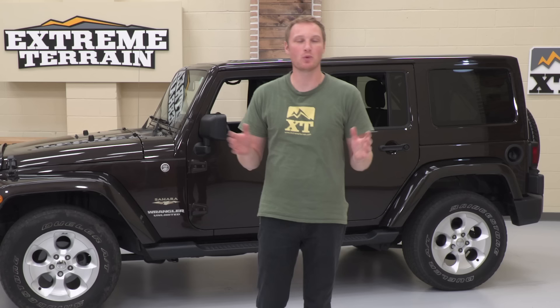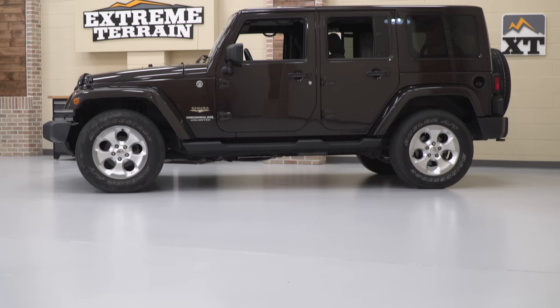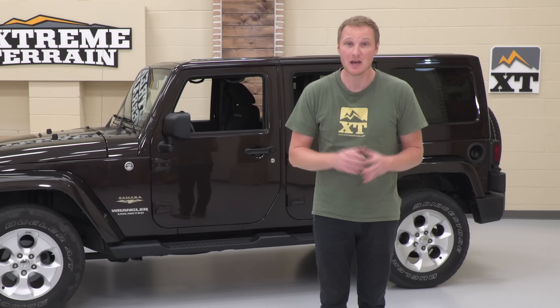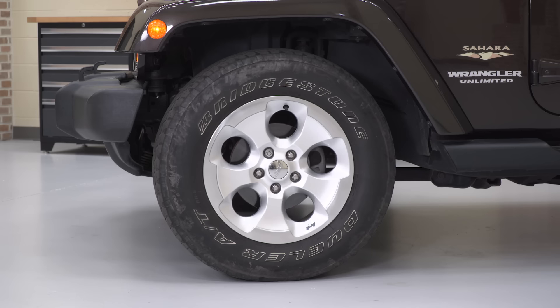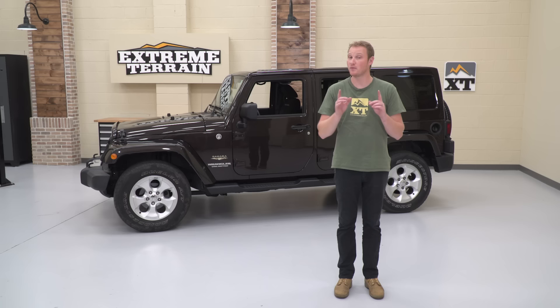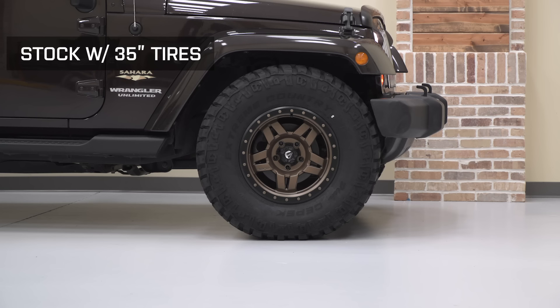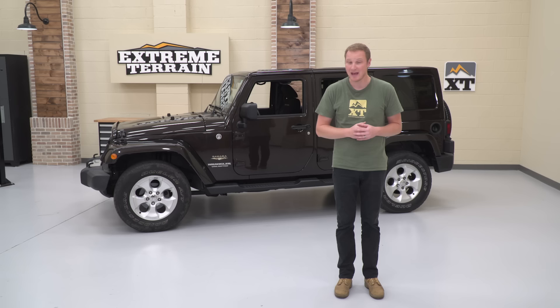I'm Ryan from extremeterrain.com. In this video, we're going to be doing a fairly basic build on a 2013 four-door Jeep JK Sahara — it's going to be getting a lift, wheels, and tires. First, we'll show you what size tires come on this Jeep from the factory and how much clearance you have in stock trim. Then we'll install a bigger set of wheels and tires before installing the lift kit, to show what issues you may run into running a big wheel and tire on an otherwise stock Jeep.